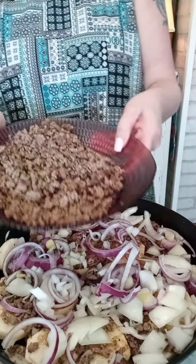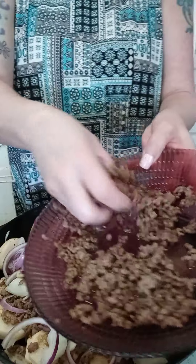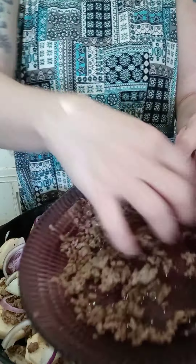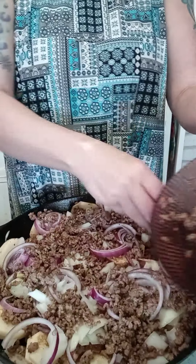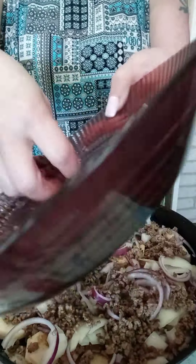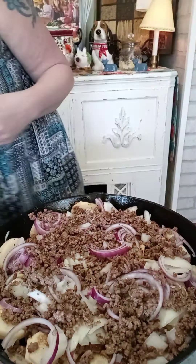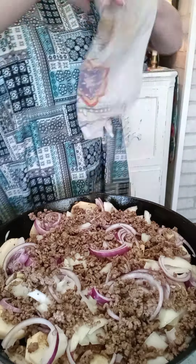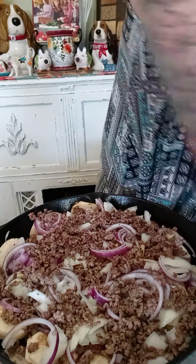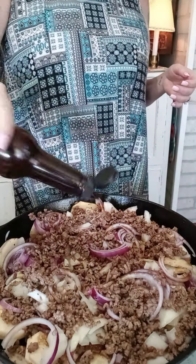Then back to the hamburger — you're going to put the remaining hamburger on top of that. Then I'm going to take some Worcestershire and just put a couple of sprinkles of Worcestershire over the top.